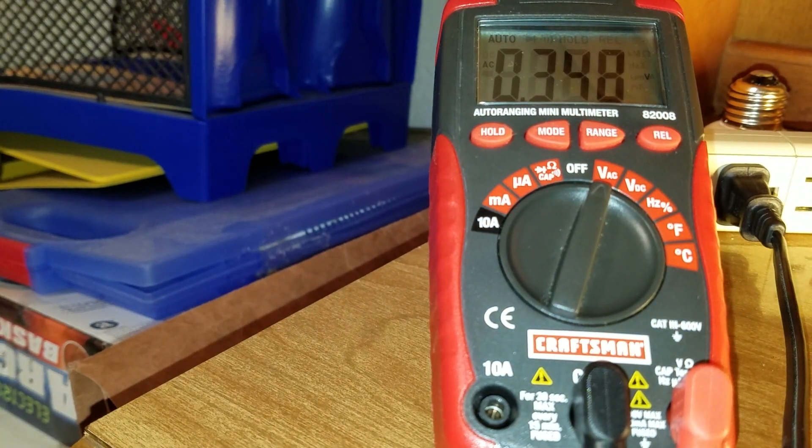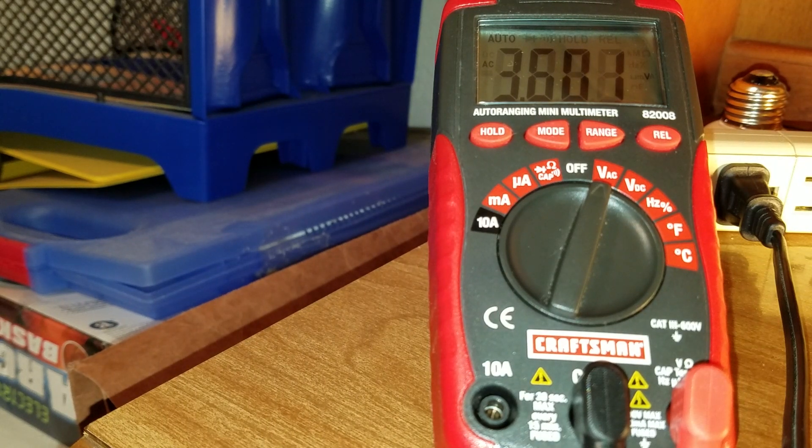I'm just curious about the voltage. One side kind of bounces around — one moment I see 3 to 5 volts, and then the other side is consistently around 40 volts. I wonder if the voltmeter is iffy at higher frequencies.